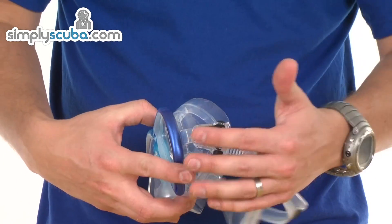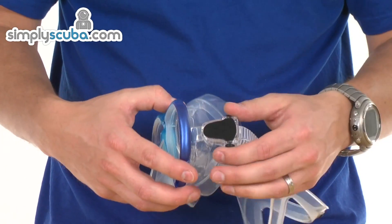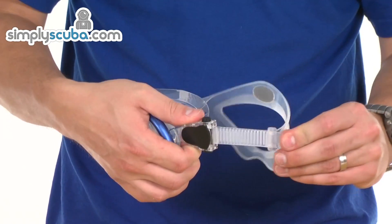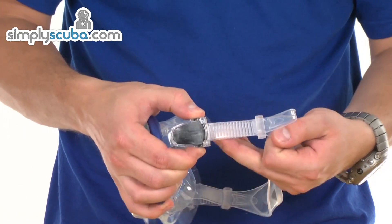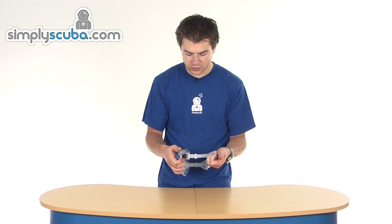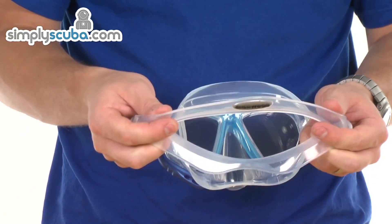The buckle system is attached to the silicone skirt, which gives it great flexibility — you can really move it around without affecting the mask itself. It's a simple buckle system: pull on the outer excess to tighten, and there are buttons top and bottom that you pinch to pull the strap back through, locking it into place. It's a very simple buckle system.